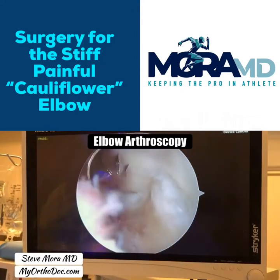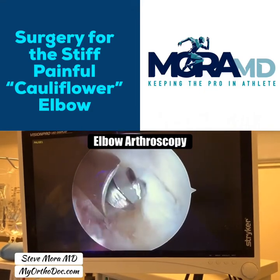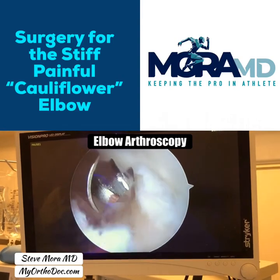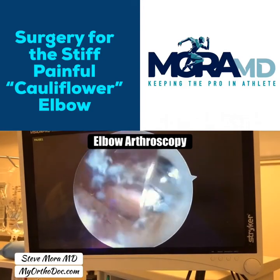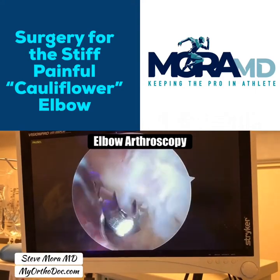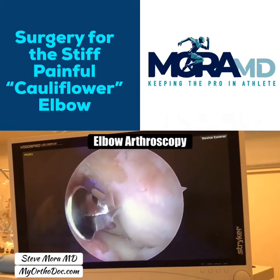This is my burr. When I use a burr inside the elbow, I don't use much, if any, suction at all. You have to be really careful not to use suction if possible. The burr is going to be used to trim down that spur — this is the bottom one — and I already started doing the debridement of the spur at the top as well. This is how we start the procedure.